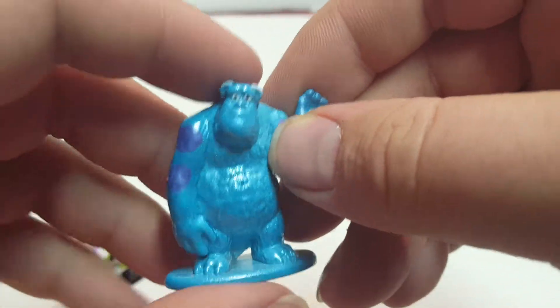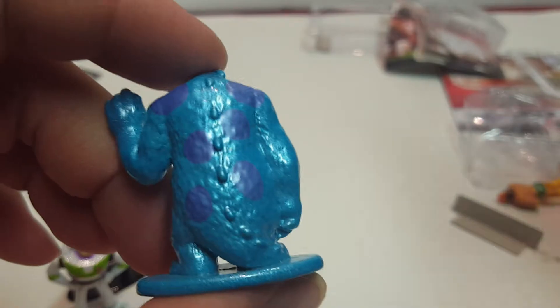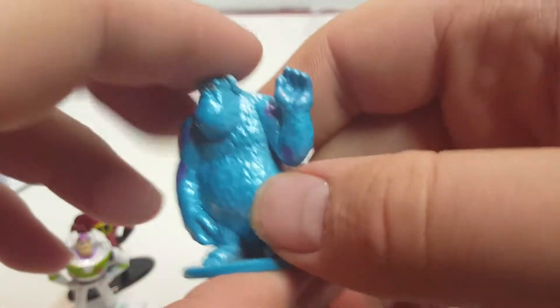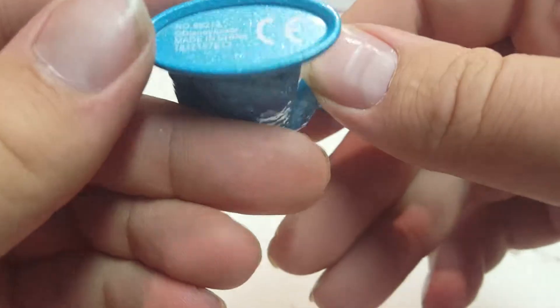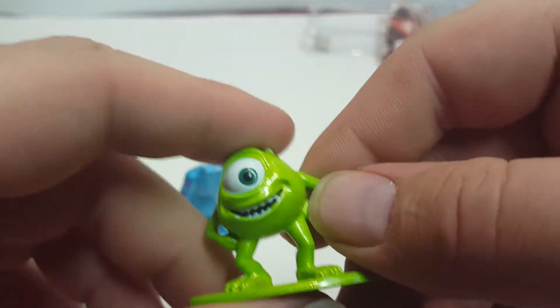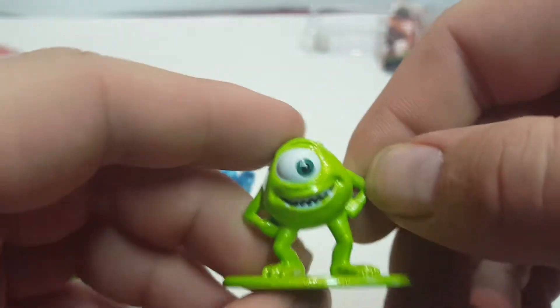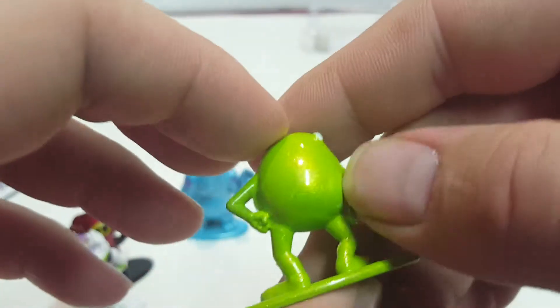Next is Sully from Monsters Inc. This figure looks a little more cartoonish than in the original movie, but it still looks decent and you'd recognize who it is right away. Next is his buddy Mike Wazowski, also from Monsters Inc. This one looks pretty good compared to the movie. I assume they'll continue making more Monsters Inc figures — maybe Boo down the line.